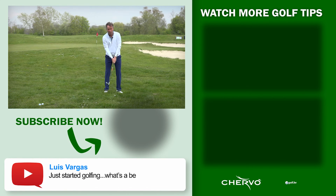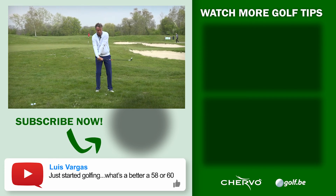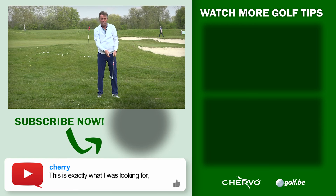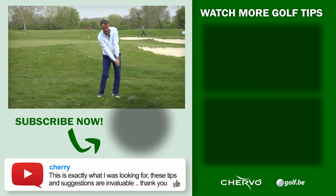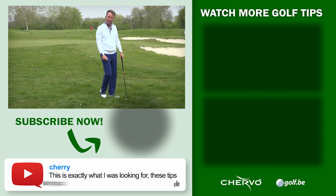When you make that lob shot and you don't trust the club, instead of letting it drop down you're going to try to scoop the ball — that won't work. You need to trust your lob wedge and swing down through the grass. That's when you play a good lob shot. This is how I play golf. Bye bye.